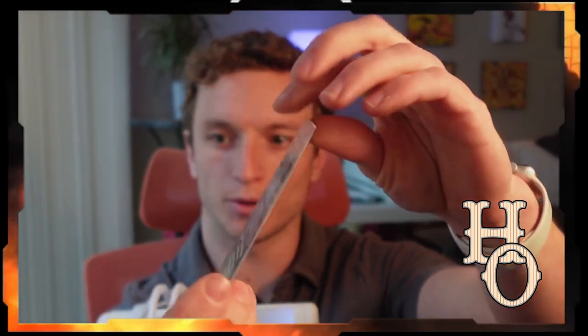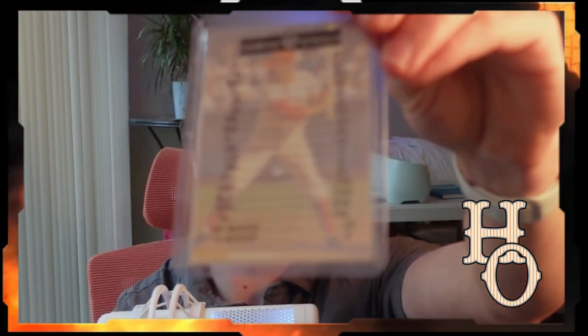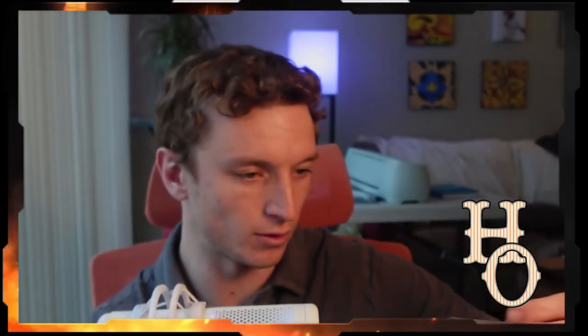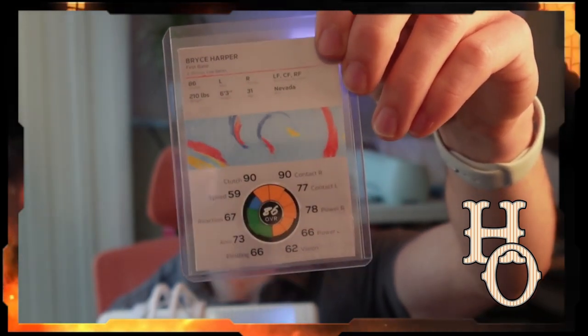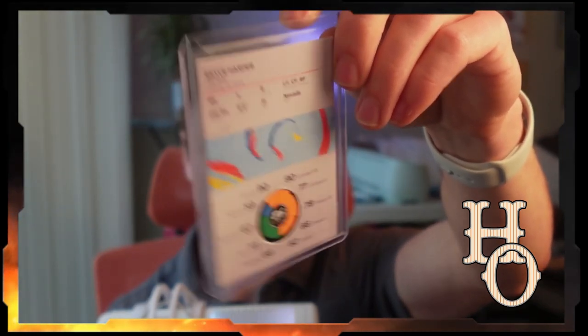For pitchers, I typically like to do the pitching attributes on the back along with the pitch mix down below. You can also customize these cards to have your Diamond Dynasty stats on the back — games played, home runs, RBIs. You can do that or you can do the player's attributes on the back. Here's an example from MLB The Show 24 with Bryce Harper — I have the wheel down below and some information at the top: where he's born, where he hits from, and what positions he plays.